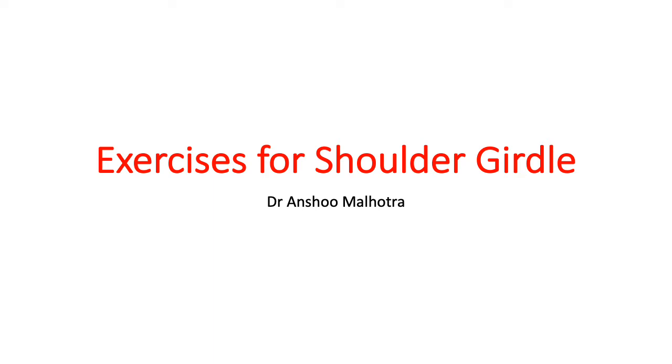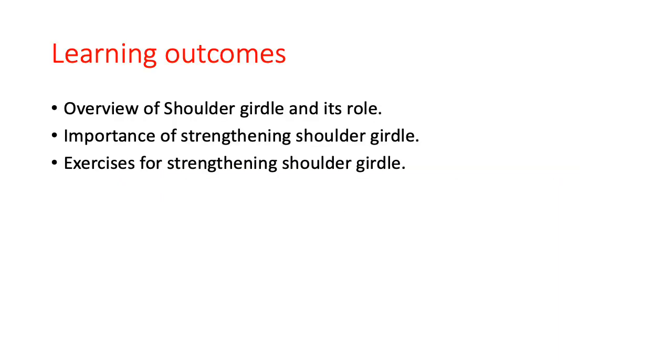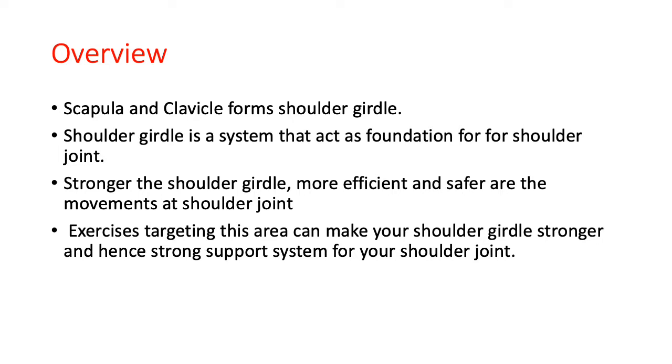Good evening friends. This is the second video in which we are going to strengthen your shoulder girdle. The learning outcomes in this video are: first, an overview of the shoulder girdle; second, the importance of strengthening your shoulder girdle and why we are doing these exercises; and third, the exercises which will help you to stabilize your shoulder girdle.